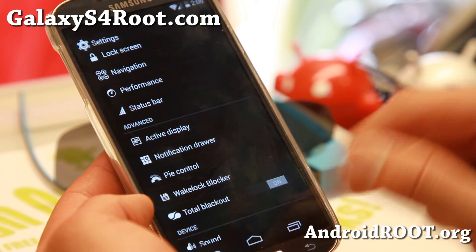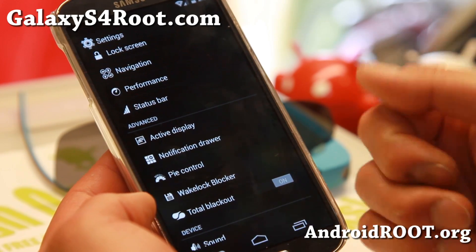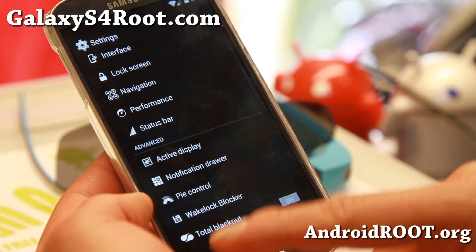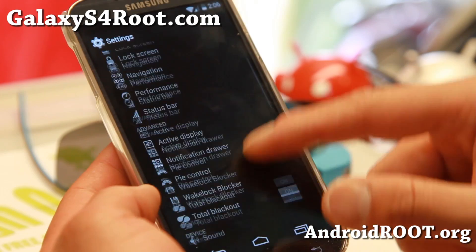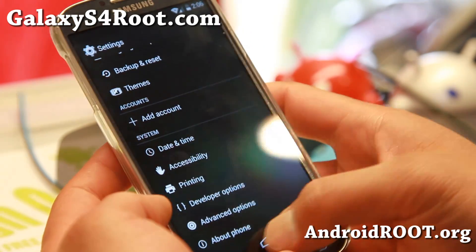You've got total blackout — I highly suggest leaving that on. AMOLED screens on the Galaxy S4 will save you more battery life if you have more black pixels. Wake lock blocker, Pi controls, notification drawer, active display. So a very nice set of customizations.